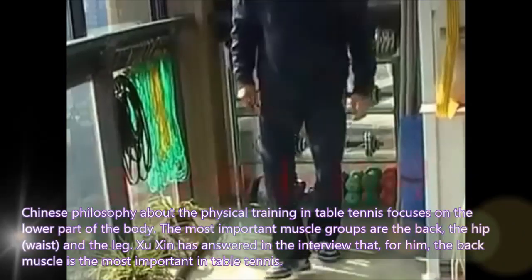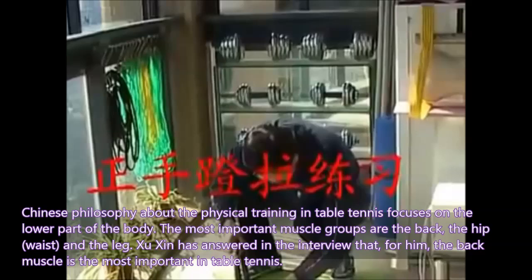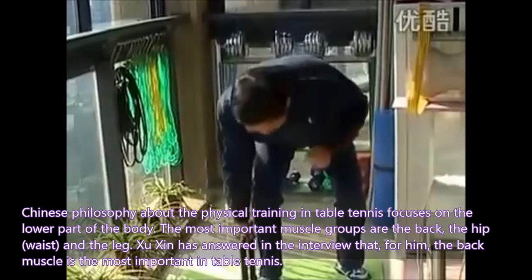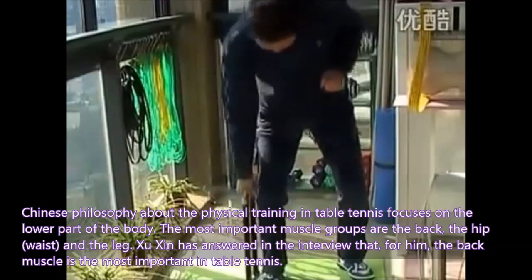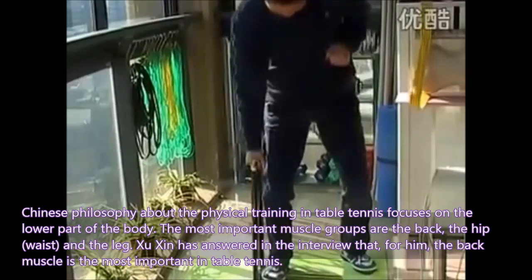Chinese philosophy about physical training in table tennis focuses on the lower part of the body. The most important muscle groups are the back, the hip, the waist, and the leg. Xu Xin has answered in an interview that for him, the back muscle is the most important in table tennis.